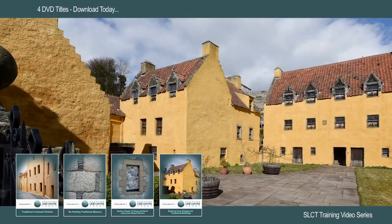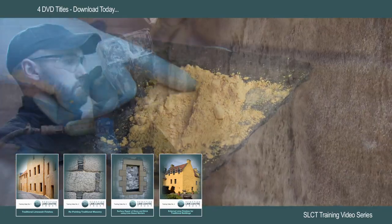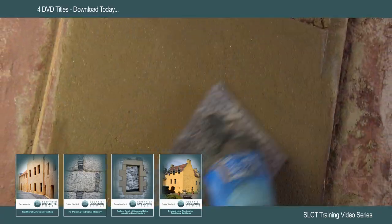These instructional videos are designed for you, to explain the materials, tools, preparation and application techniques. Please join us for a wide range of practical hands-on courses here at Charlestown in Fife. The best way of learning is by doing it for real.